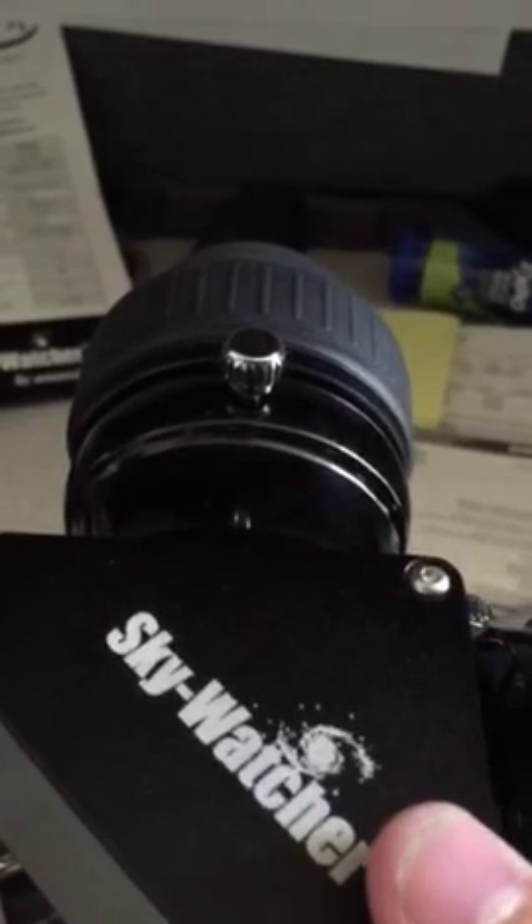As that travels down, it goes through the refractor telescope, which then ricochets off of another mirror inside the telescope, and the eyepiece projects the spectrum up on the wall there.